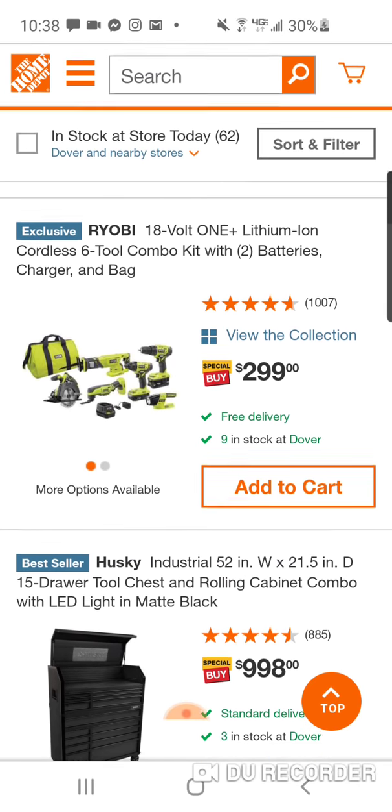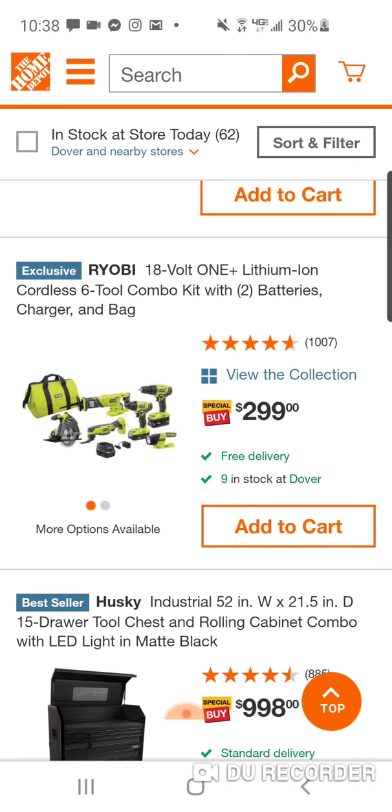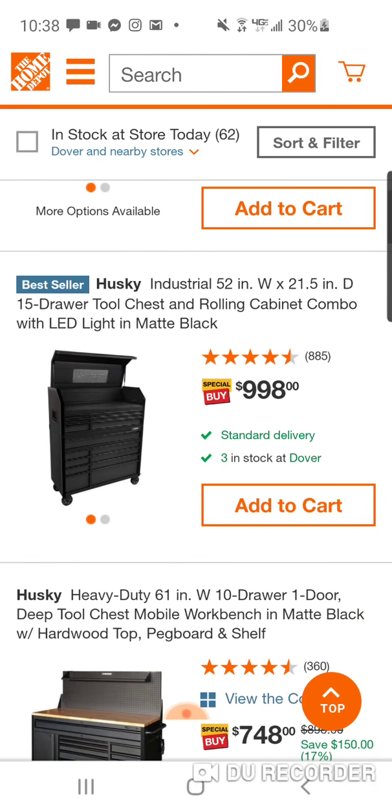Ryobi 6 — don't go anywhere near this. I mean, you can get the Makita with a vacuum for $299. And this is brushed. If this was brushless, I'd be like, alright. But I don't know what they're thinking there.